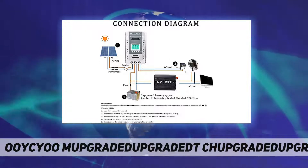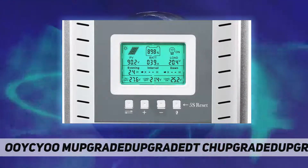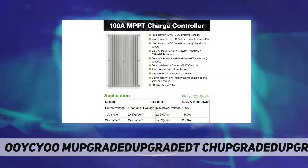MPPT Solar Controller 100A charging current and max PV input power: 100A charging current, max PV input 1300W for 12V system and 2600W for 24V system.